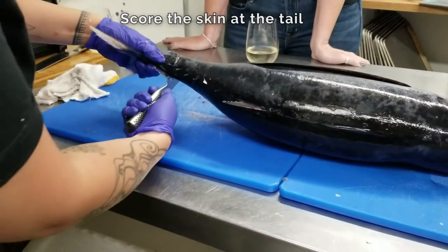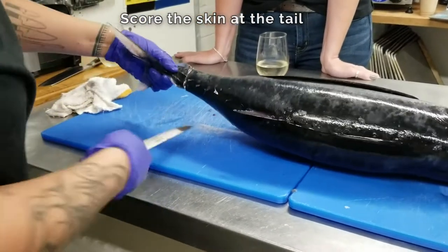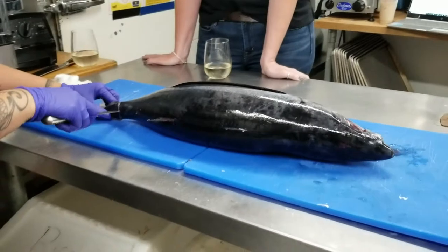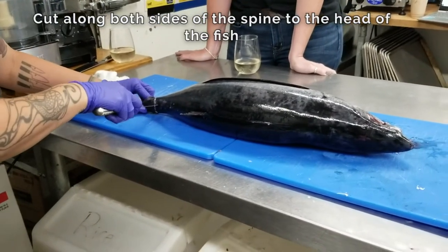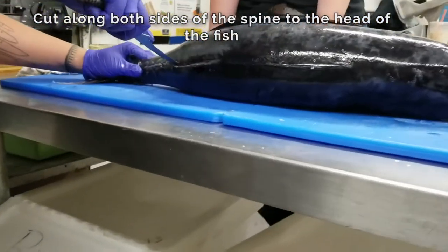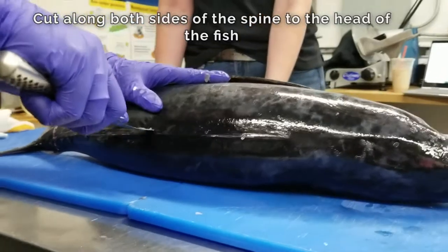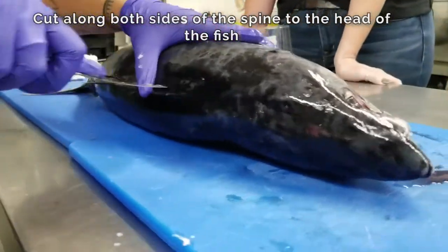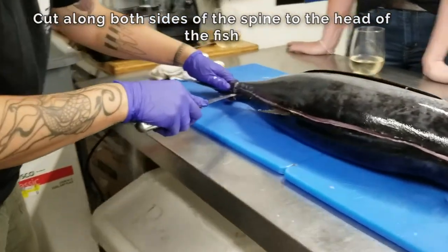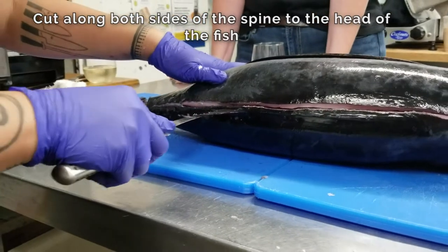Take your knife and go around the tail, then making a slight score, you want to go up either side of the spine, just cutting through the skin, and then the other side. You want to go on both sides of the spine.